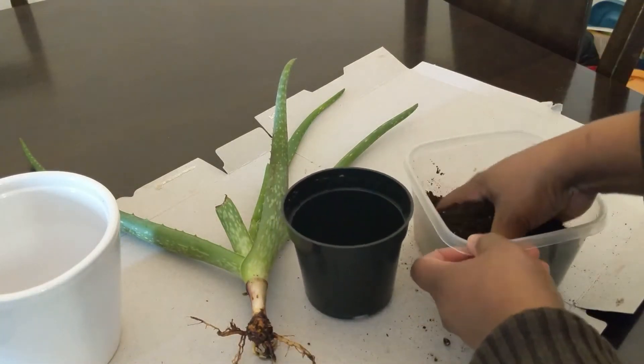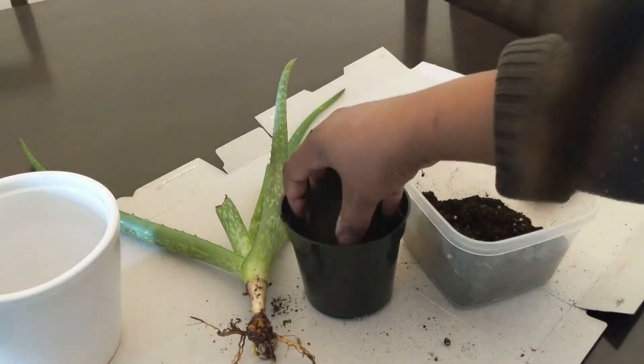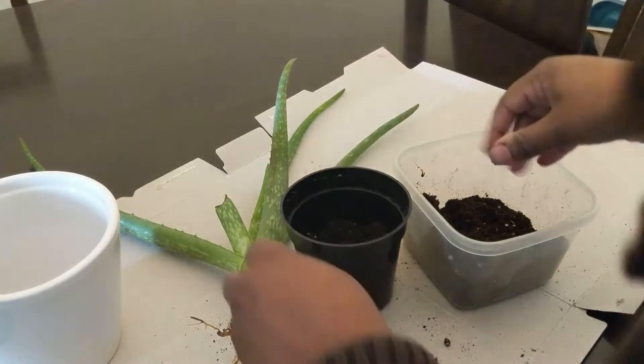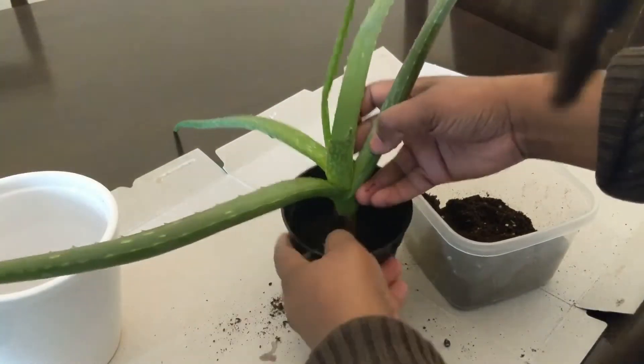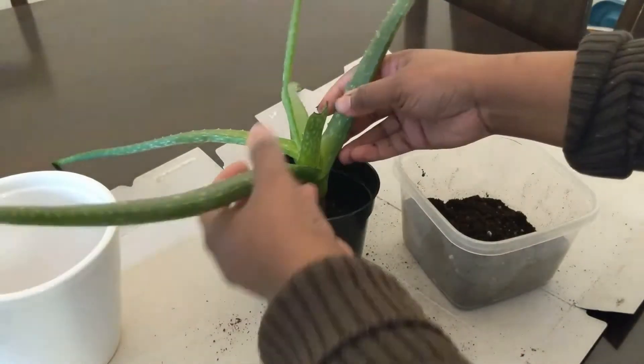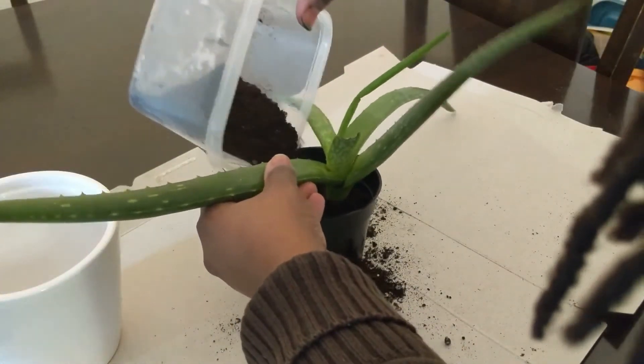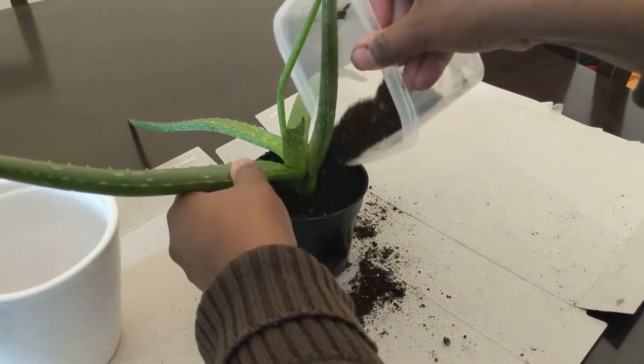I'm a little nervous using this soil for Vera, as it's not fully a succulent or cactus soil mix. I'm just going to keep an eye on it and monitor to see if the soil is going to work out just fine for Vera or not. I'll keep you all updated on that.